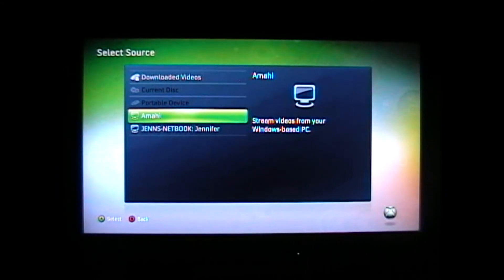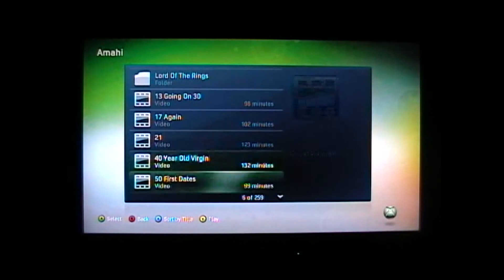Let's go to the video library, and it looks like it showed right up, no problem. Grab our video.